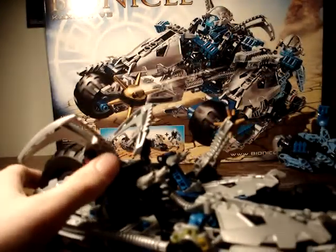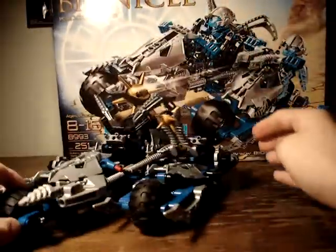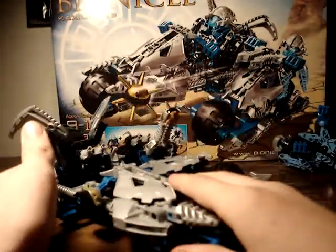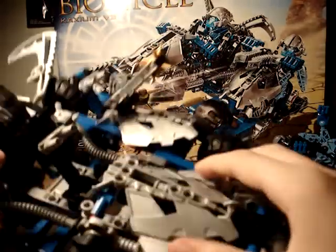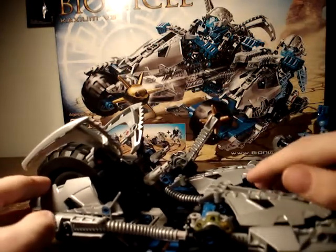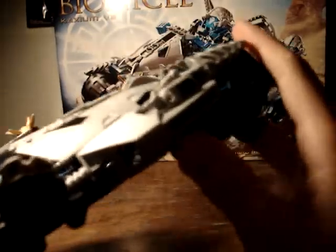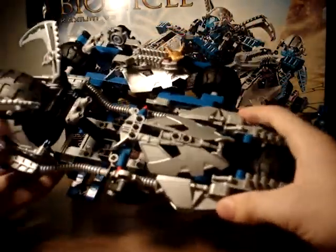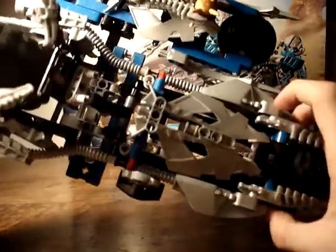On to the main vehicle. You've got the Caxiom V3 — very nice. It comes with three small wheels and one big wheel on the back, and it rolls very well. You've got the tubes, the Glatorian chain piece, on each side with a little connector piece to put them in. They also have the Pohatu propeller holder, painted silver. The main color scheme is basically blue, black, and silver.